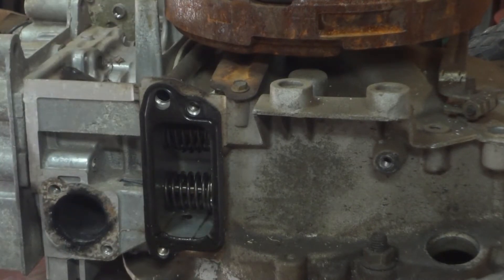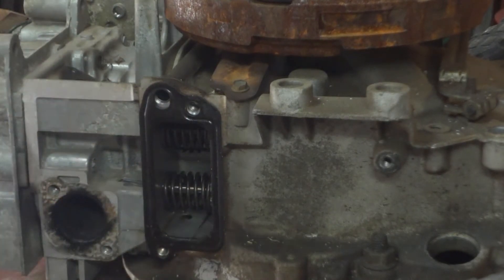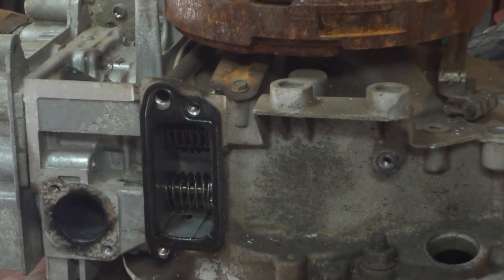Usually on motors like this, especially a pressure washer that doesn't get used very often, the valves hold up fine. If it were a lawn mower used more regularly, you might have more problems. I just wanted to double check since we already had a bunch of other stuff apart. I'm waiting on the JB Weld to cure up on the intake tube, so I figured I'd check it while I wait. Everything looks good.